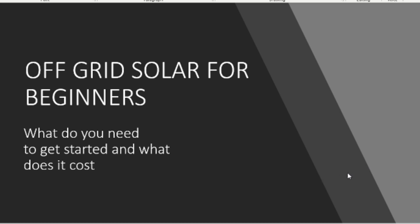Hey everyone, it's RF Tech Guy here. Sorry if you hear any background noise like kids running around, but I wanted to make this little video about what I've learned about solar panels in the past year. I set up this little presentation here for off-grid solar for beginners — let's talk about what you need to get started and what it costs.